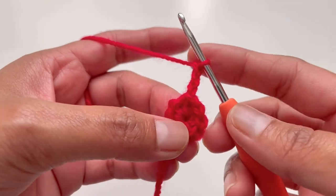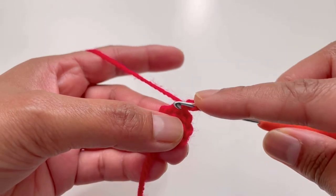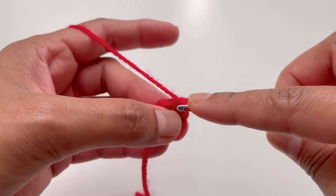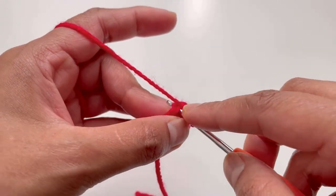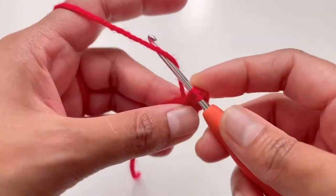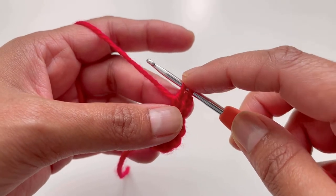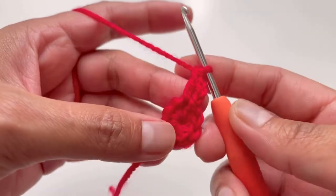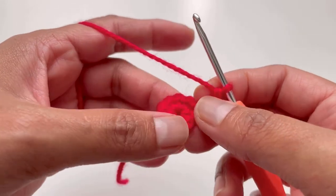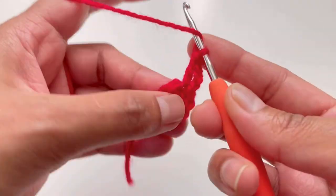For round two, chain up three — one, two, three. Now we're going to do a double crochet into the same stitch where we started the chain three. Insert your hook, grab your yarn, you'll have three loops. Yarn over and pull through two loops, yarn over and pull through two loops — that's two double crochets. Into the next stitch we're going to do a treble crochet, so yarn over twice.